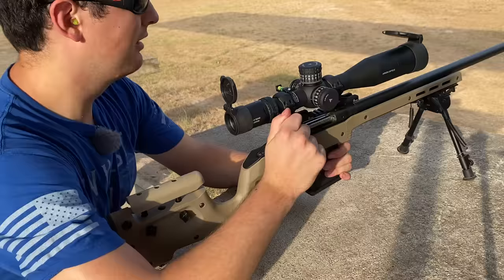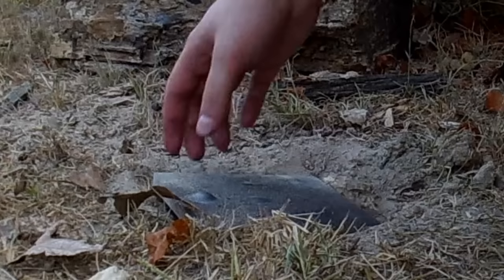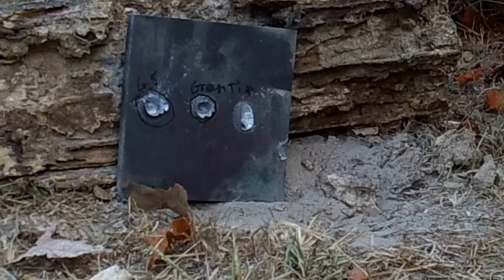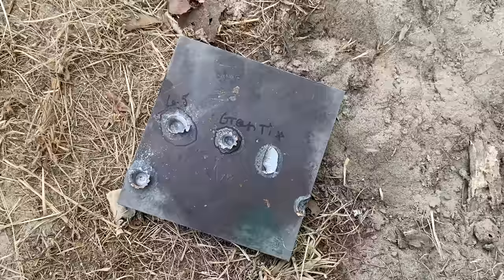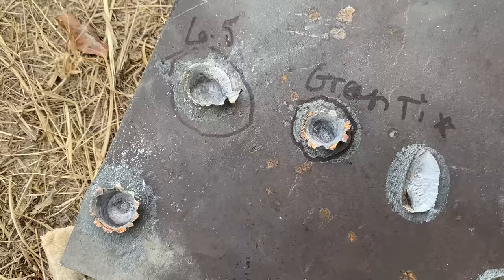If you find this testing useful so far, I'd sure appreciate it if you hit that like button. It looks like both of the cartridges got stopped cold in the half inch mild steel plate, but which one actually penetrated deeper? My money is on the .308, but let's go check it out.